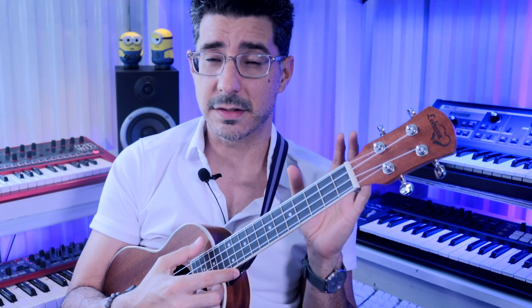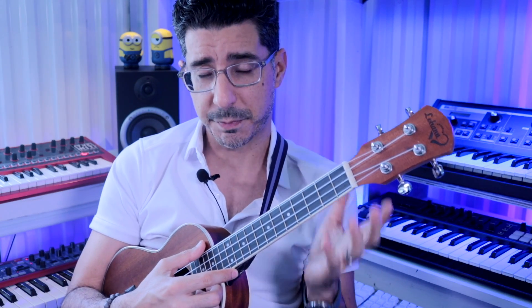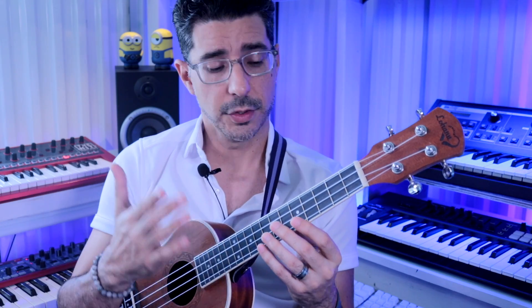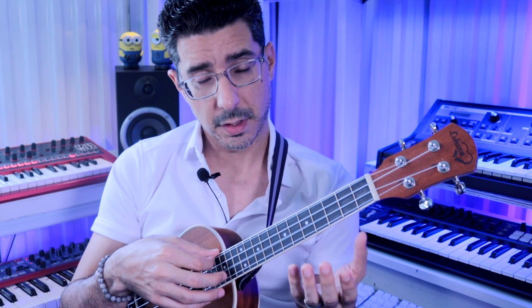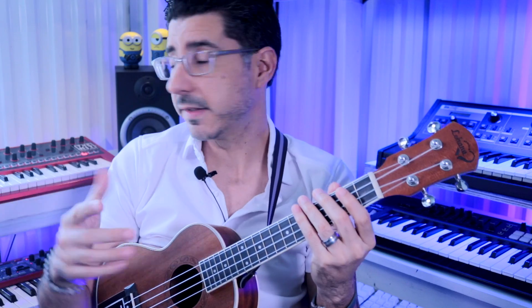When tuning a ukulele, especially when you get it for the first time, it's going to be really out of tune and it gets particularly complex to tune. The strings go from string one at the bottom closest to the ground when you're holding it, then string two, string three, and string four. Mine is already in tune, but I'll detune a couple of strings to recreate what it might look like out of the box.